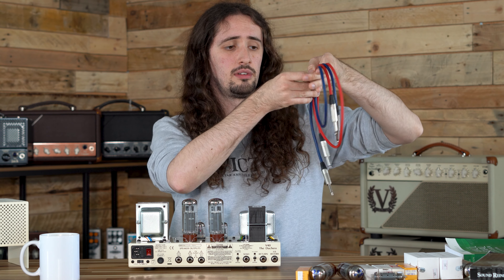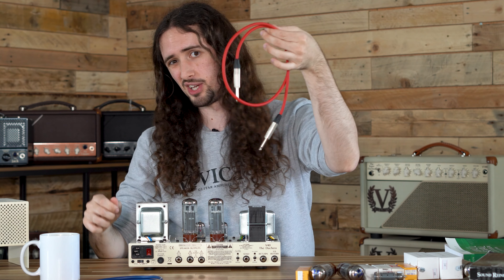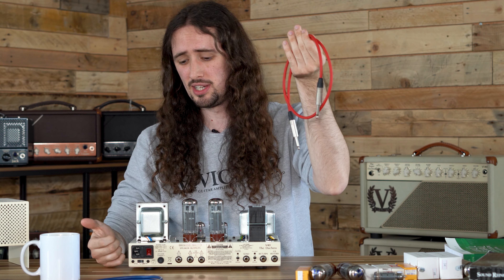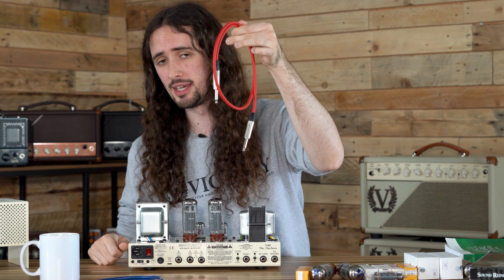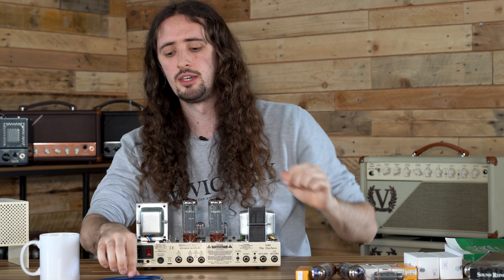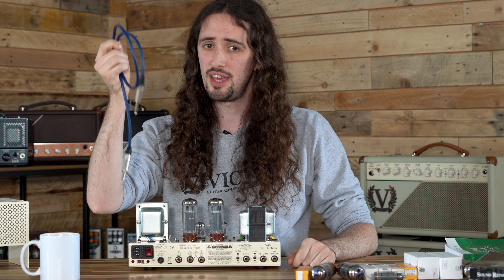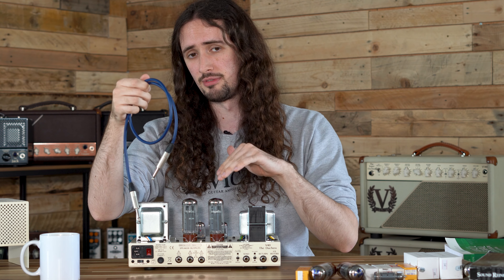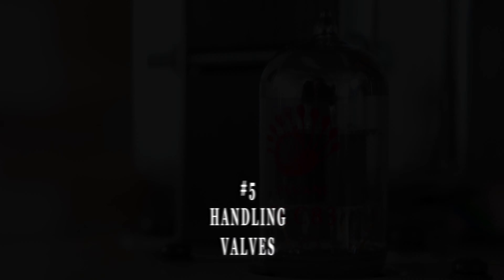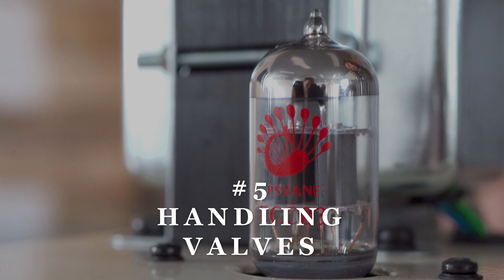There are two common kinds of lead that you'll come across day to day. You'll have your speaker lead and a patch cable or instrument lead. The patch cable is what you use to connect to the input of the amp, not from speaker cabinet to your amplifier's output. You want to make sure you're using a dedicated speaker cable, which has a thicker core to ensure that all of the power from the output valves is sent to your speakers.